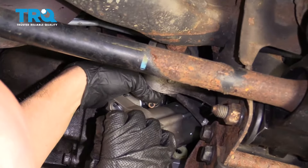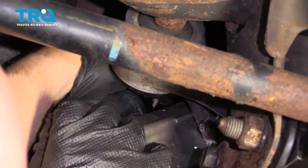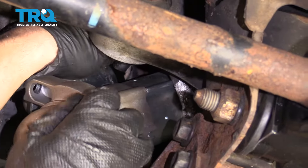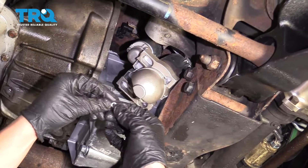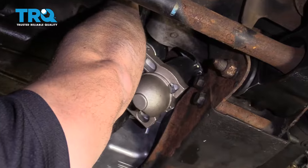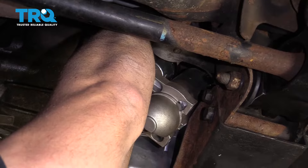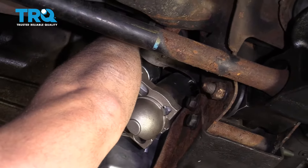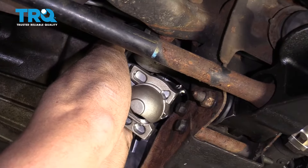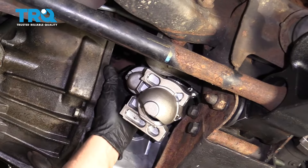Now take the smaller signal wire and get that on that stud. If you had a small lock washer, put that on first, and then the small nut. Tighten that nut down — you wanna tighten that to 30 inch-pounds. Make sure you're not on foot-pounds.